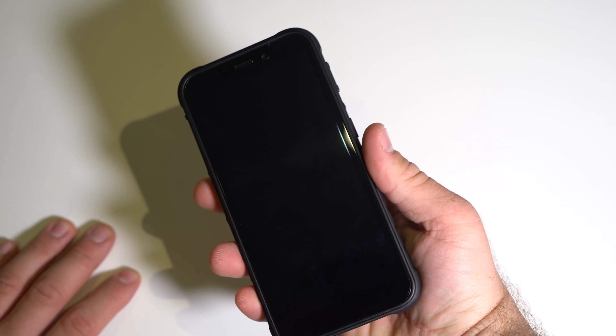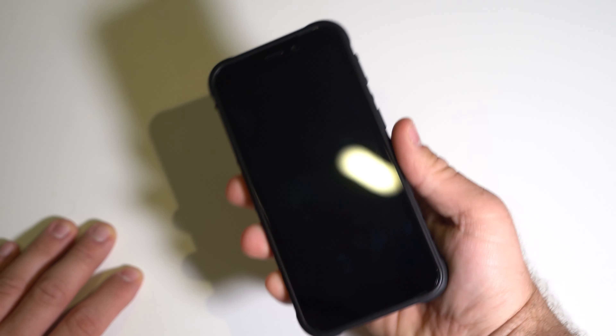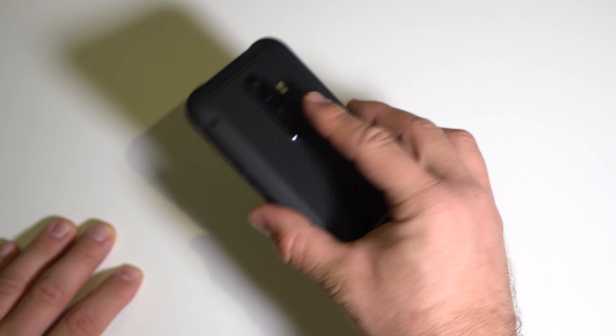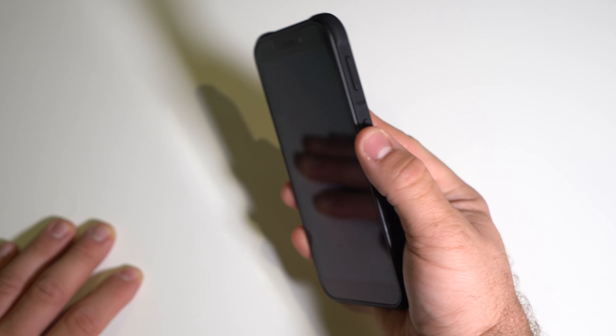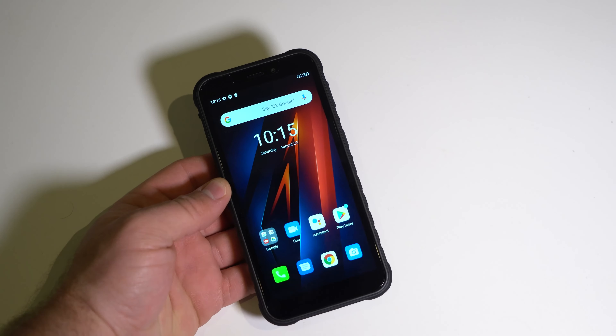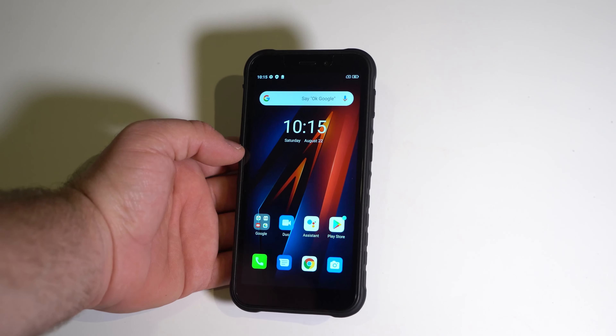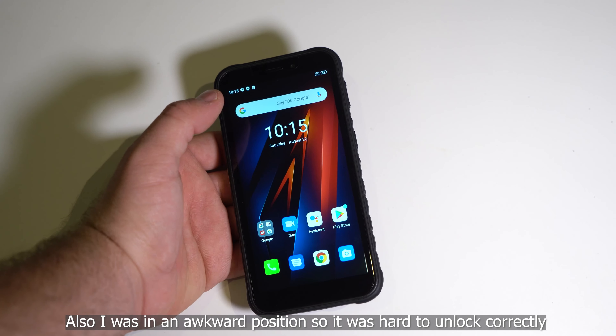Let's test the fingerprint sensor. That was actually pretty quick — but that one failed. It's not the most reliable, but I think that's because I didn't set it up correctly. If you set it up perfectly, it's going to unlock very fast every time. Overall, I am impressed with the fingerprint sensor.